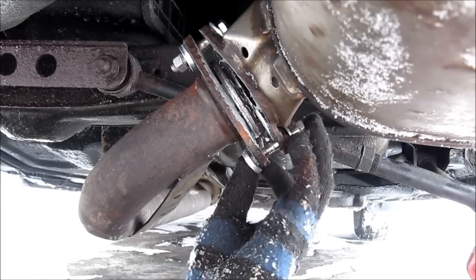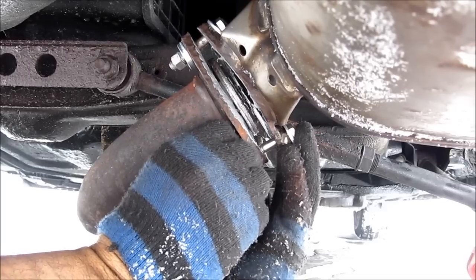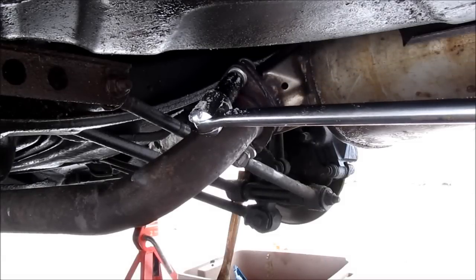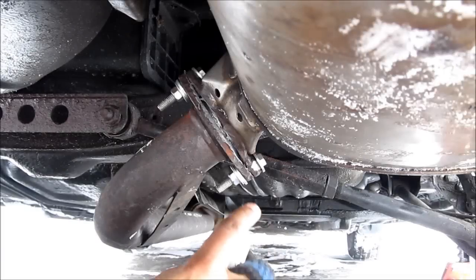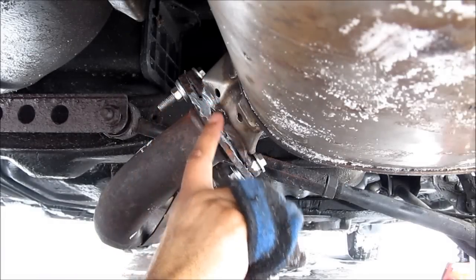Put on the other two washers on the bottom, then install the nut. I'm just going to torque these down. Last thing, I'm going to go around the connection here with some more cement to seal it off.